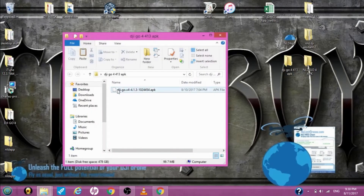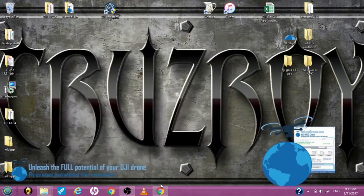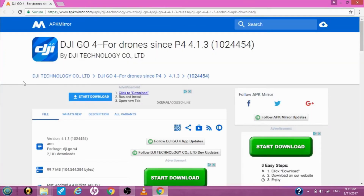I already downloaded it. Where you have to download it from is this website, APKMira — here's the website. Go by slow so you can see it. You just download it and put it in a folder on your desktop.